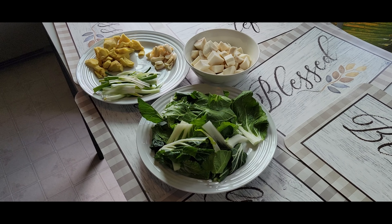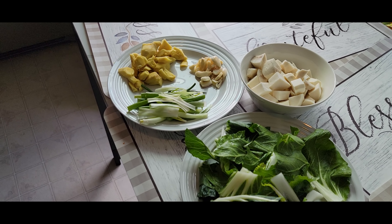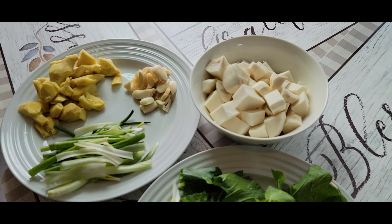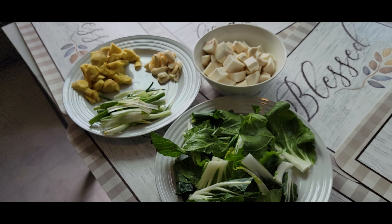We have been boiling the beef for about an hour, it's just about ready. Now we have our ingredients for the beef soup: we have our cabbage, some green onions, garlic, ginger, and paki gabi. The beef is boiling and we're going to go ahead and add our ingredients into the soup now.